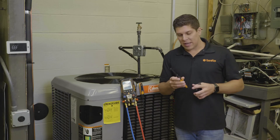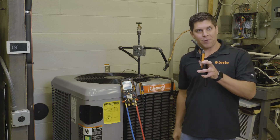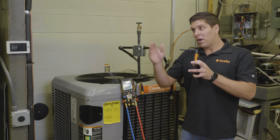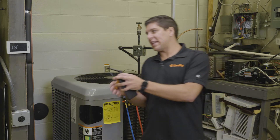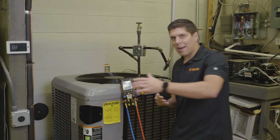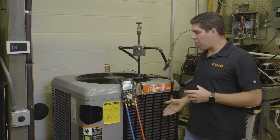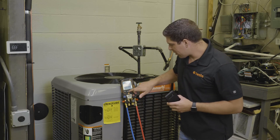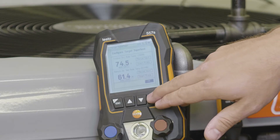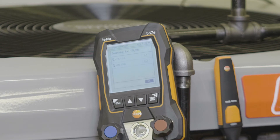With the 605i's you can have them straight up, at a 45-degree bend, or at a 90-degree bend. Traditionally we want to stick it in the return. Now we're starting to capture our return air wet bulb and our outdoor dry bulb. Once that's all set up with my 115i's connected to the proper lines, I'm going to go ahead and hit OK.